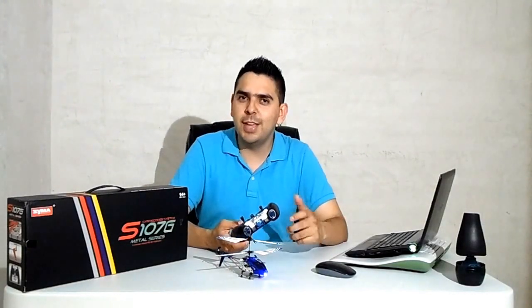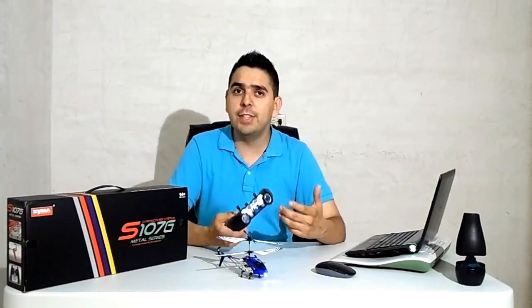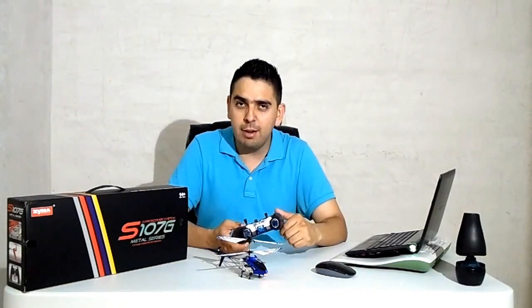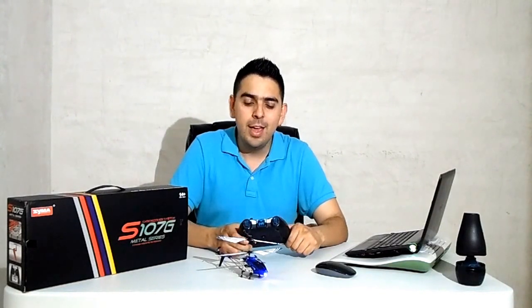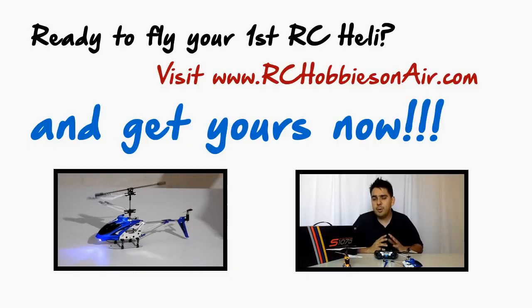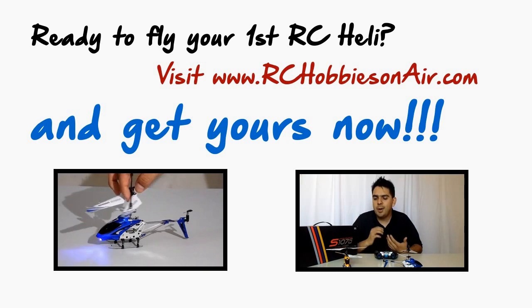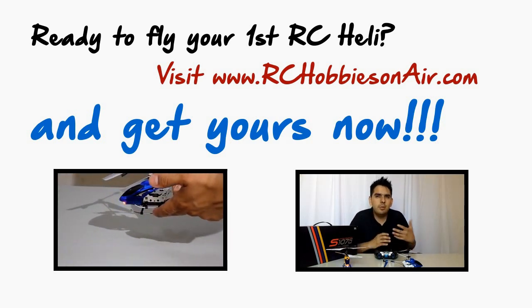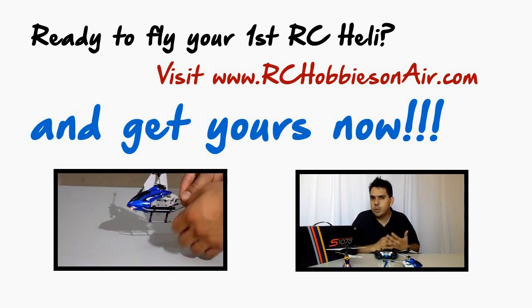Now you know the basics about the transmitter that comes with the S-Model 7G Helicopter. Tell me, did you find this useful, or what other things would you like to know about this transmitter? If you happen to have this helicopter, I invite you to join the conversation and leave your comments and questions below. Click the thumbs up button if you enjoyed this video and subscribe to the channel. Visit my site at www.rchobbiesonair.com and share the content on your social channels. I invite you to keep checking the channel and all the other videos I have about these fantastic devices. And remember — everyone can fly, but I'll show you why. Bye.